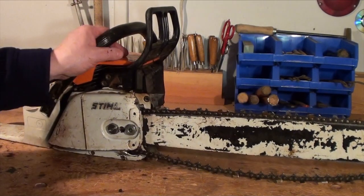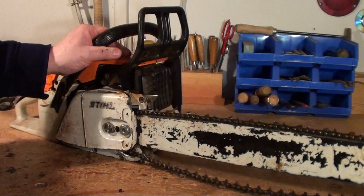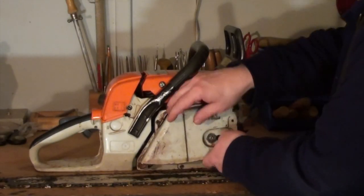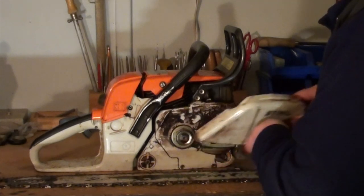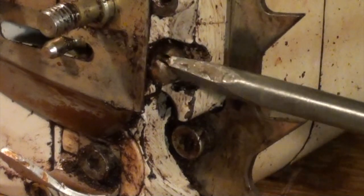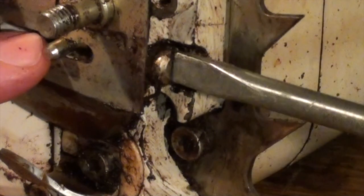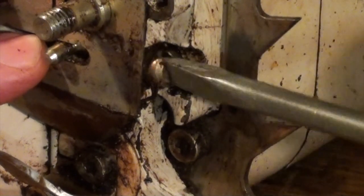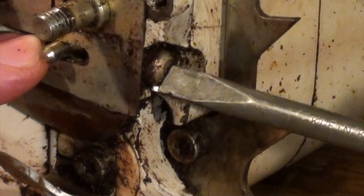Slack in the chain can result in the chain jumping off the bar and/or snapping. Chainsaws are generally adjusted by a dowel that runs up and down an adjusting screw, and that pushes on a hole in the bar.